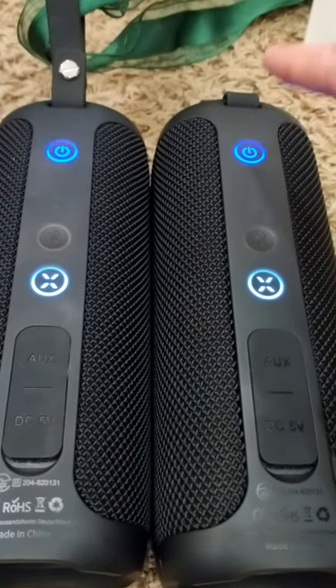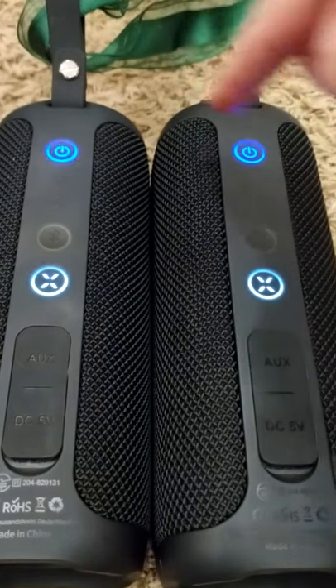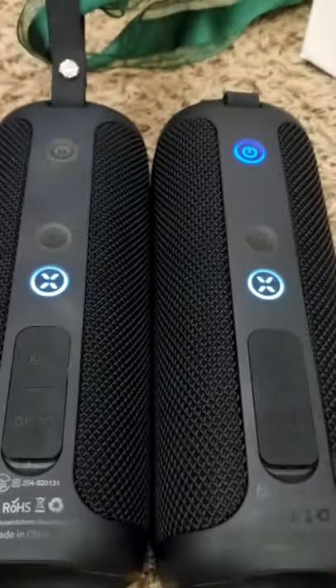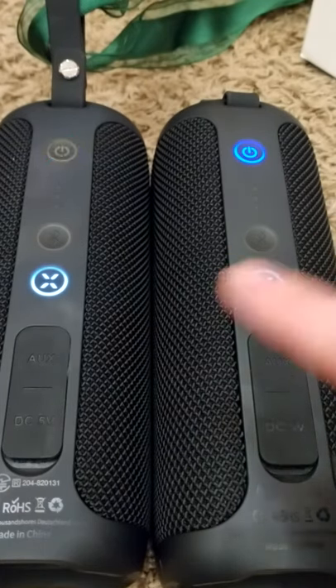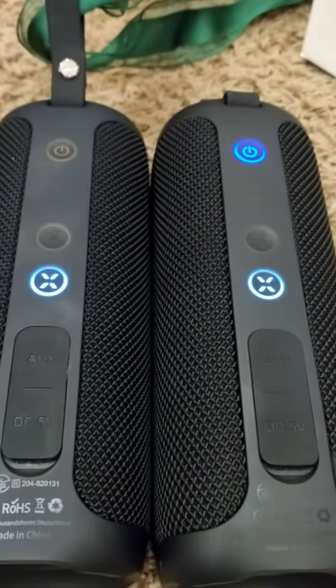When speaker B stops flashing, that means they're connected. At this point turn your Bluetooth back on on your cell phone and connect only speaker A in your Bluetooth. You don't want them both connected or else it won't work right. Just speaker A gets connected in your cell phone and you're all set.